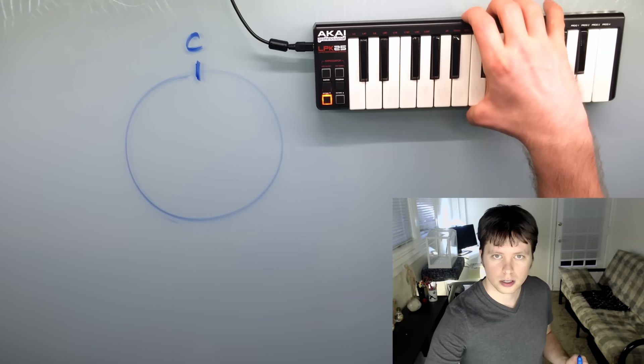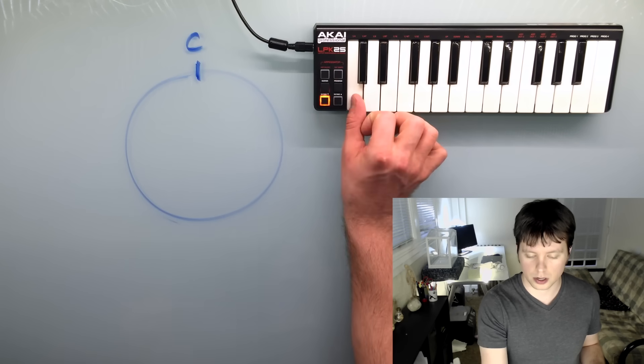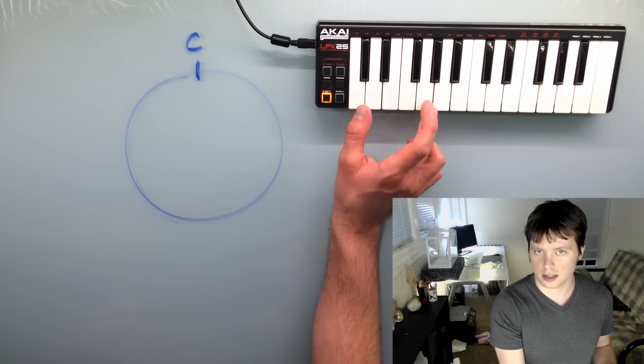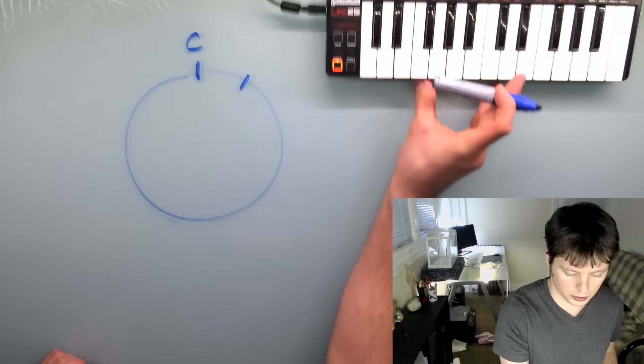I'll show you on the little keyboard here. Hopefully you remember what a fifth is — it's just seven half steps. So start on C, go up one through seven, and that note right there, G, is a fifth away from C. So that would be the next note on the wheel.